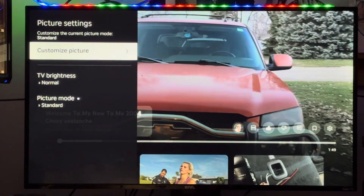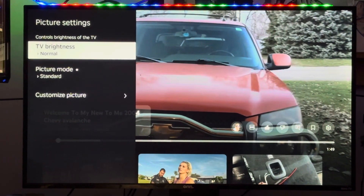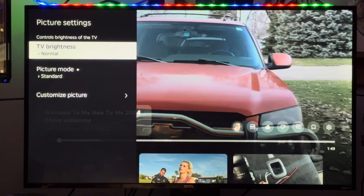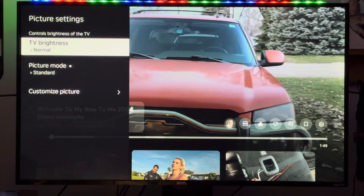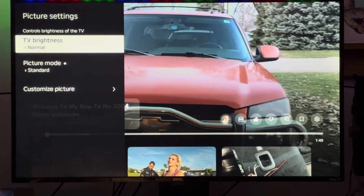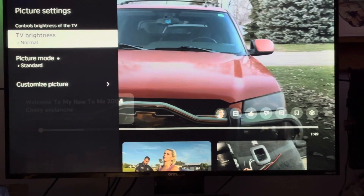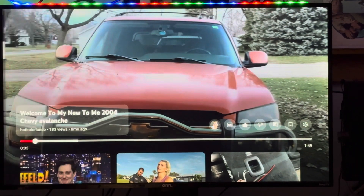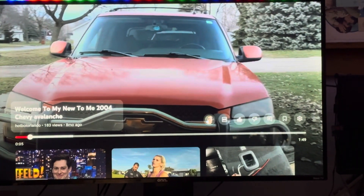Up here it says TV brightness normal, but that will still run the backlight at almost 95 to 98 percent. You need to go down and physically turn the backlights down to make your TV last longer. Anyways, there you go — hope you guys have a great day, bye-bye!